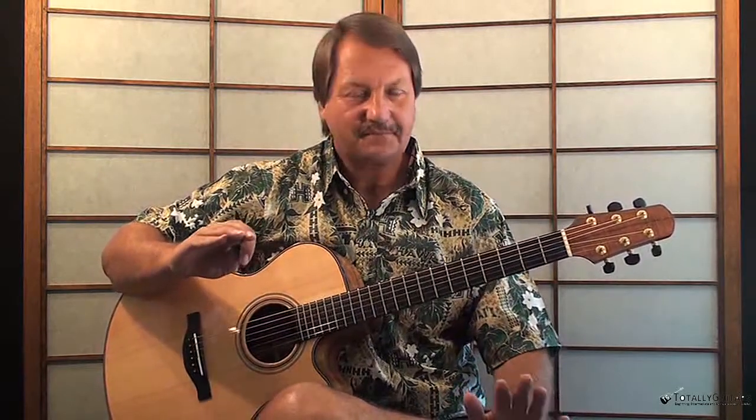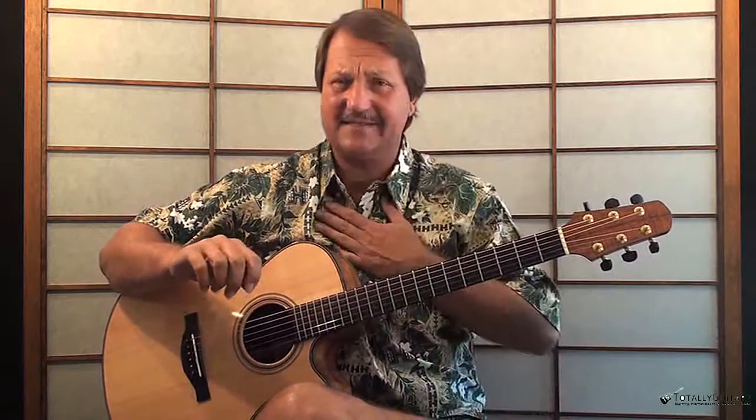We're going to take a look mostly at the campfire version — just strumming the chords and singing the song, if I can sing the song. We're going to play it, and the strumming version is going to be in the key of G.